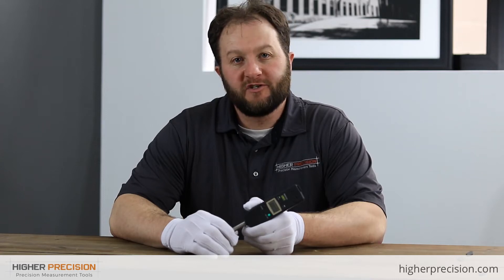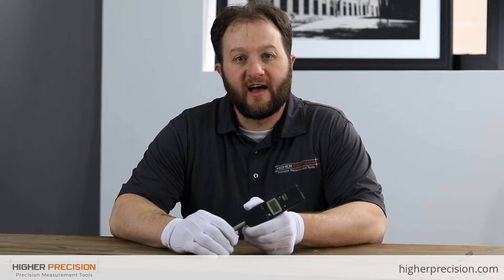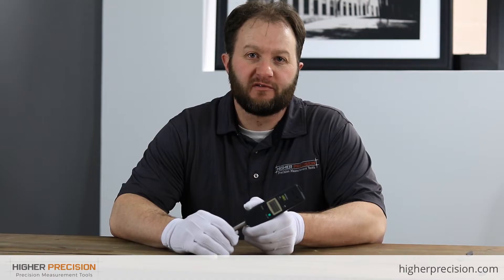Hey everyone, it's Nick here at Higher Precision, and today we're going to be talking about the Absolute Digimatic Indicator, the IDU, with slim and simple design, part number 575-123.